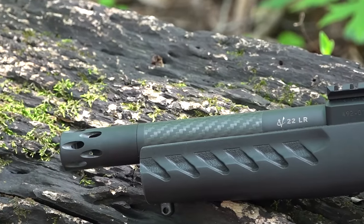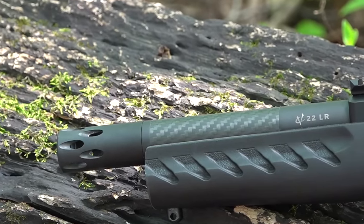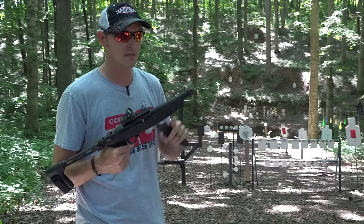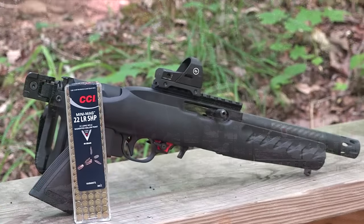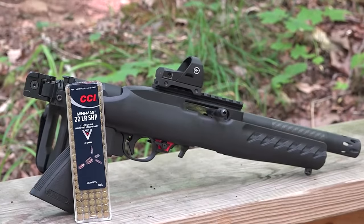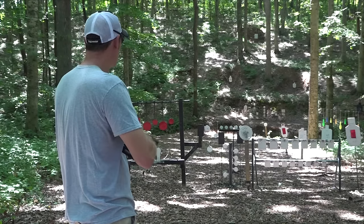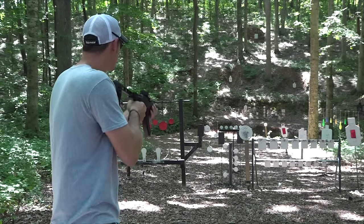This is the Volquartsen VF6 carbon fiber barrel for the Ruger Charger. It's a six-inch barrel and it makes this setup extremely light. I'm going to be firing some Mini Mags out of this setup and then we'll talk about it a little bit more.